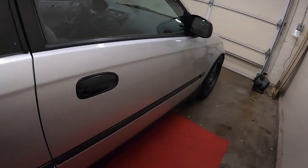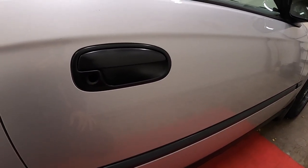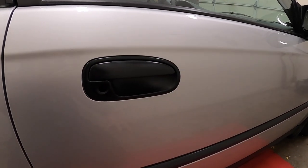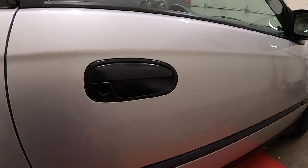Hey guys, welcome back to the channel. Today I'm going to tackle something that's been on my to-do list since I've owned this car. When I got this car a little over three years ago, it was driven out to me by my brother from Seattle, where my dad had purchased it from the original owner. He did his best to look over the car and send me as many photos as he possibly could.